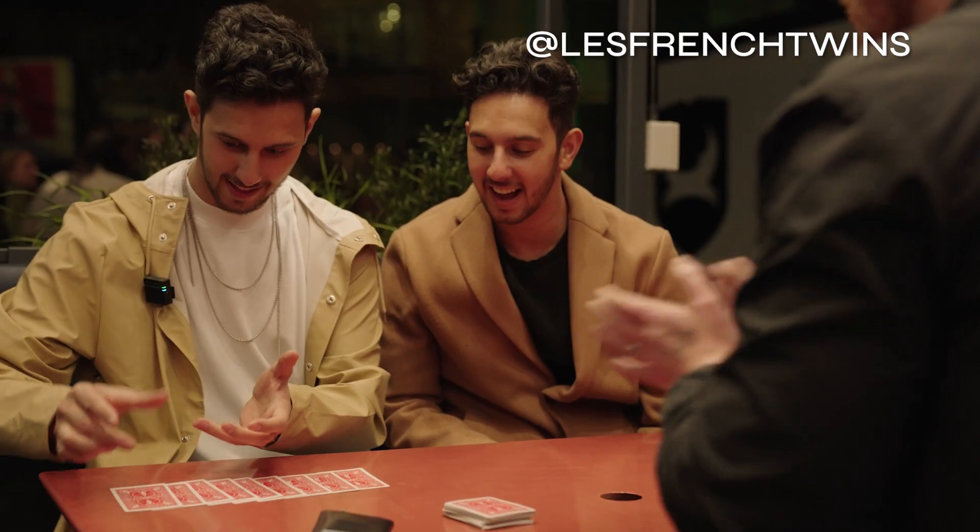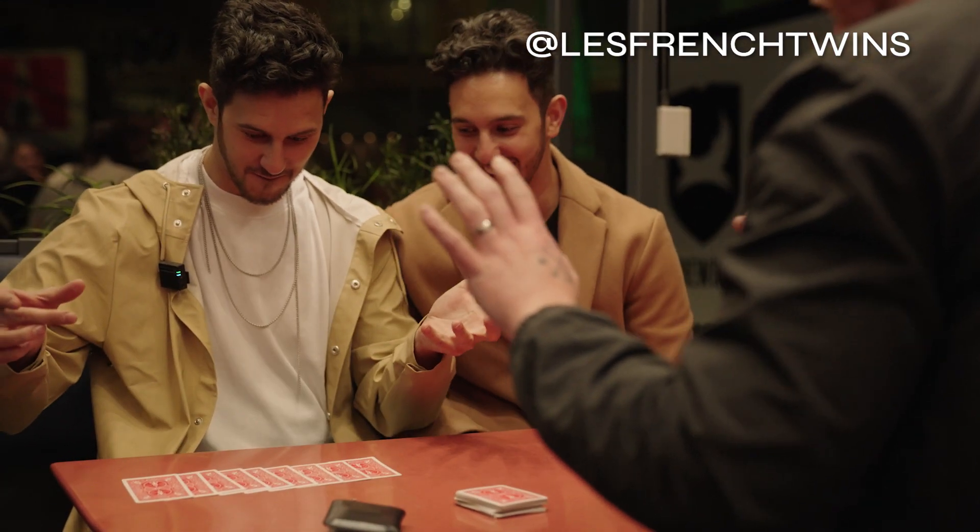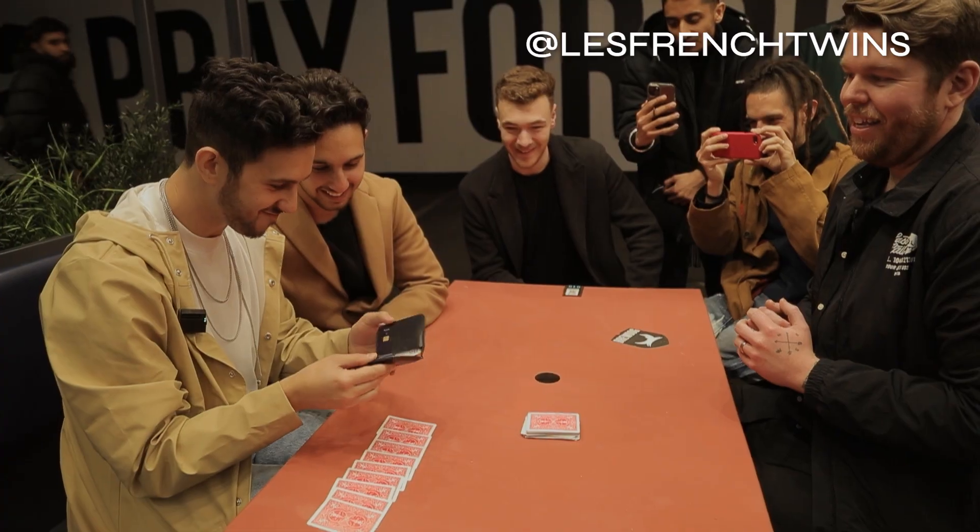Seven, eight, nine. One's vanished. And there's one card in the wallet. Oh!